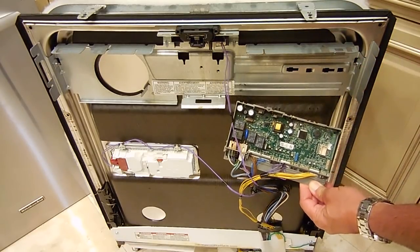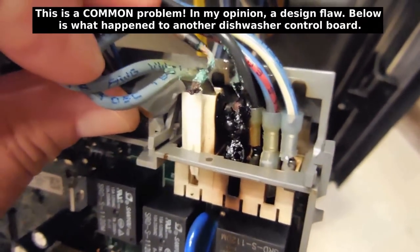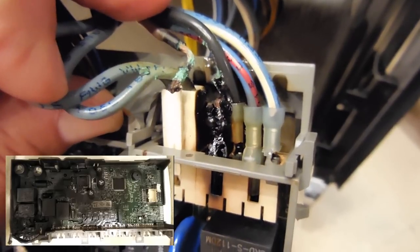You can see the neutral right here — the white one is the one that's burned off. The black one next to it is coming from the bottom of the unit.